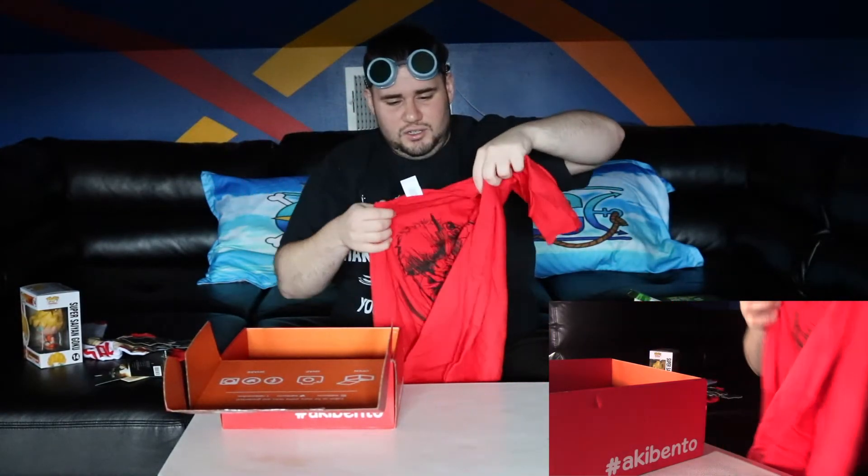Let's check out the shirt. What are you? It's a Cowboy Bebop shirt — look at that, guys! And always a great fit, Akibento — you know what I like. Thank you so much, I will be wearing this in the near future and I appreciate it.